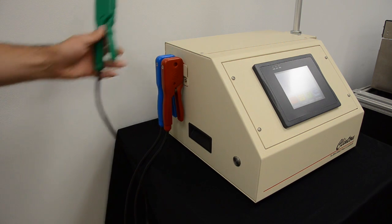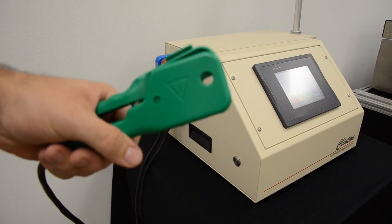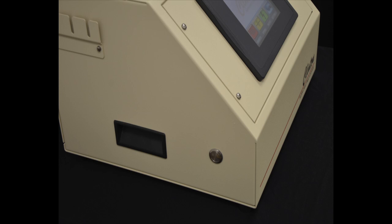The FL-20 ground probe is designed to detect the presence of a good ground connection. Without a good ground connection detected, the unit will not allow the test to start. The FL-20 also makes use of two safety switches, one on either side of the unit, that must be held during high voltage test operations to ensure operator safety.